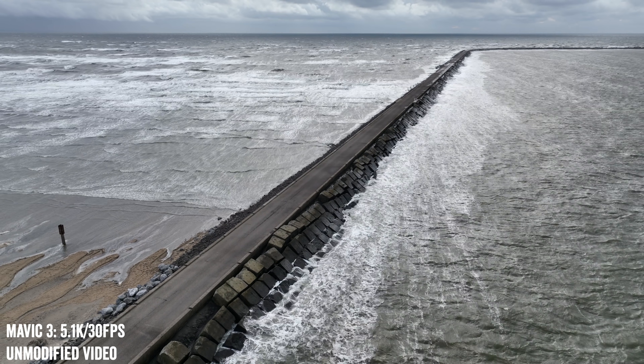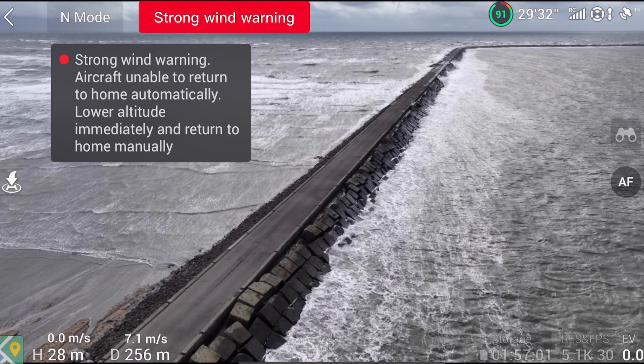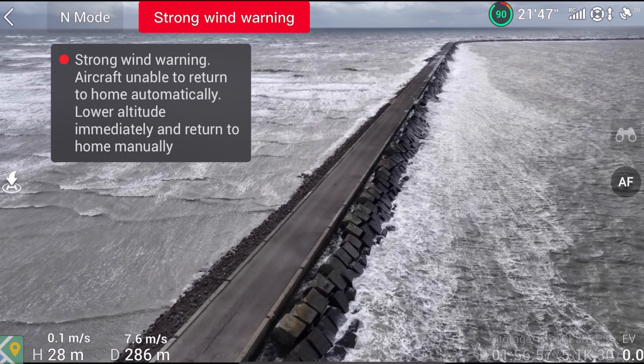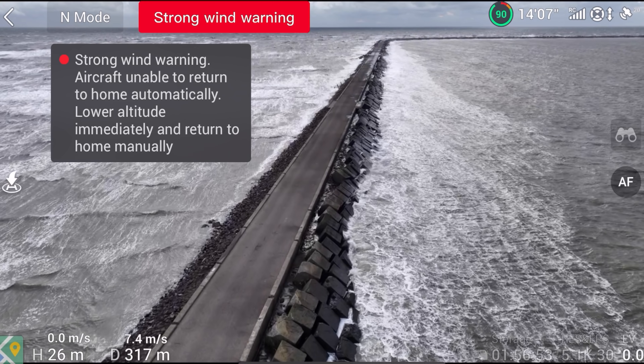What we can do is bring it over the pier and I'll use the gimbal, moving it down to show how stability works on the gimbal itself. I've got the auxiliary lights turned on as well, and the Mavic 3 is a beast, to be honest.